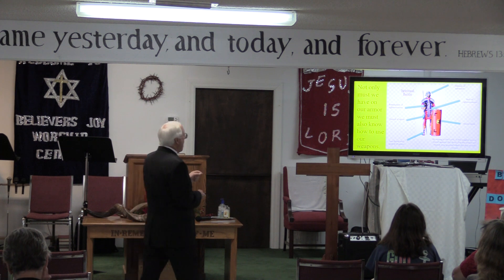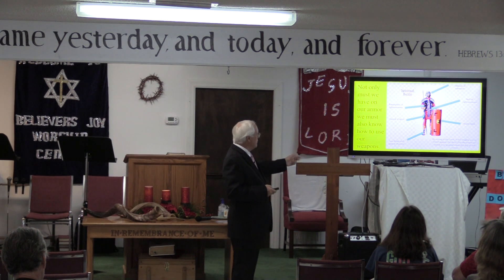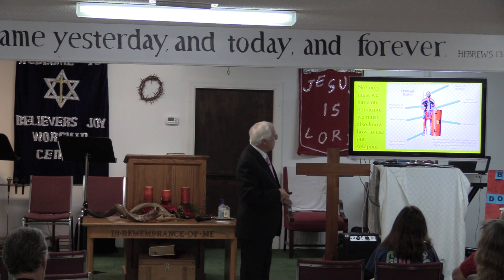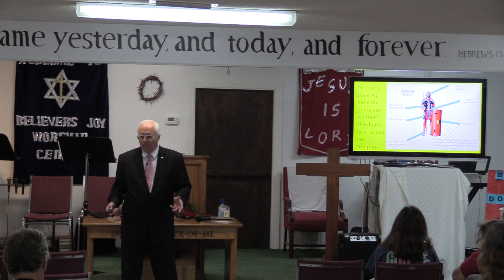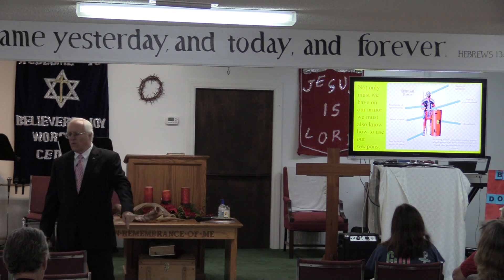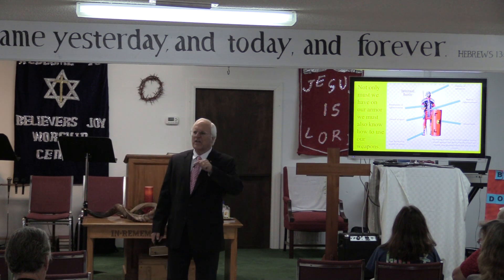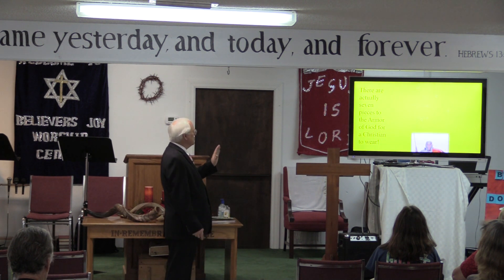We've got to learn how to put the whole armor on: the breastplate of righteousness, the sword of the Spirit, the gospel of peace, the helmet of salvation, the belt of righteousness, the shield of faith — and be strong in the Lord in His mighty power and stand against the devil. We put on the whole armor and stand in the day of evil. When is the day of evil? Every single day, as long as the devil is loose on this earth — the Bible says he goes about seeking whom he may devour. Give no place to the devil. There are actually seven pieces to the armor.